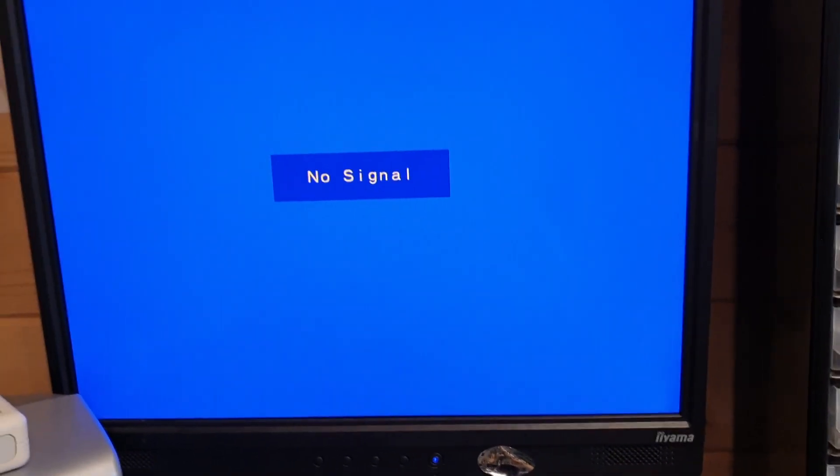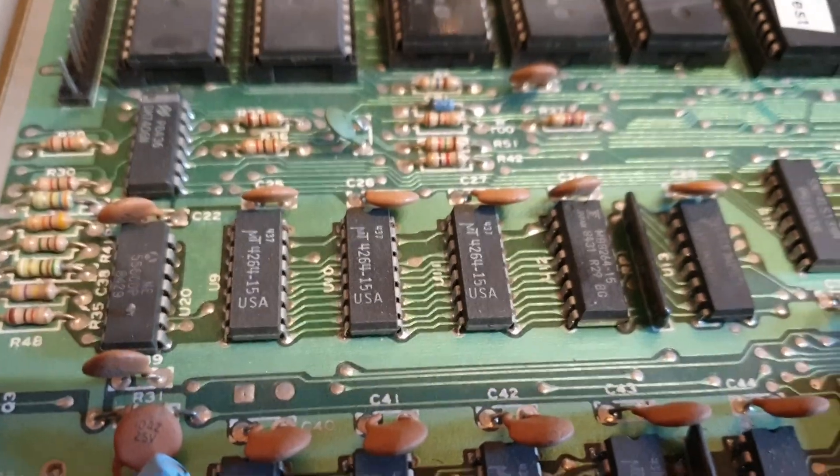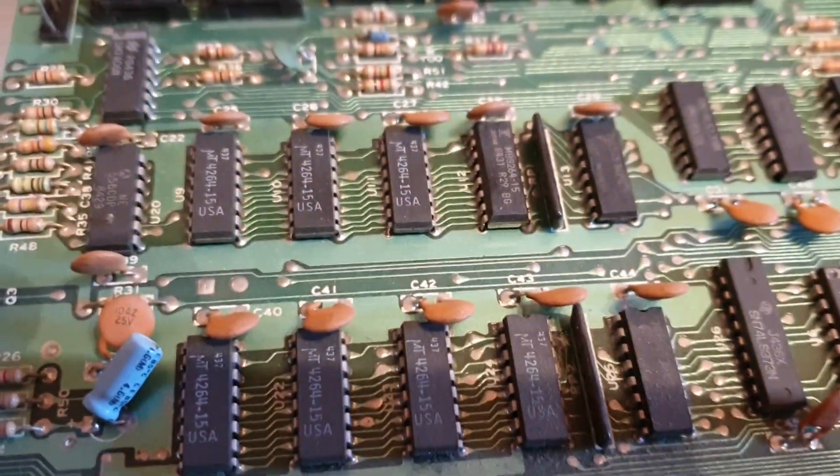So let's see what happens when we now power it up. There you go. That's instantly telling me that there's a problem with the RAM. And as we've got this horrible MT RAM in there, that doesn't surprise me.